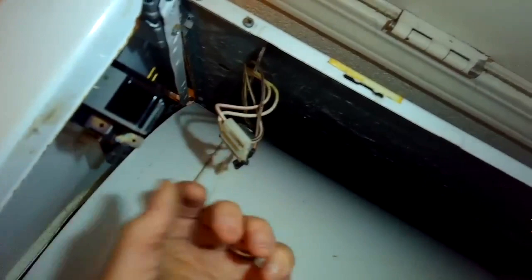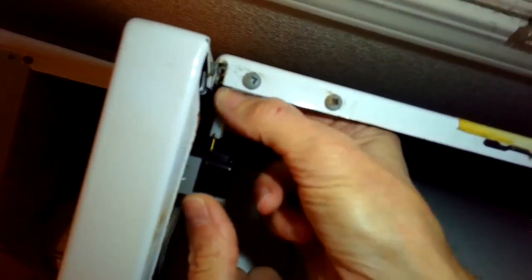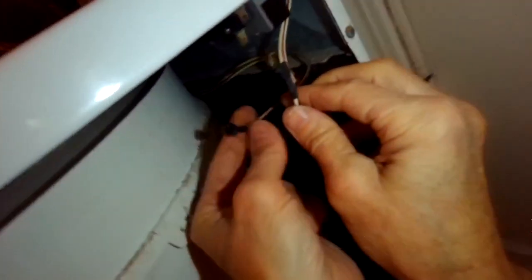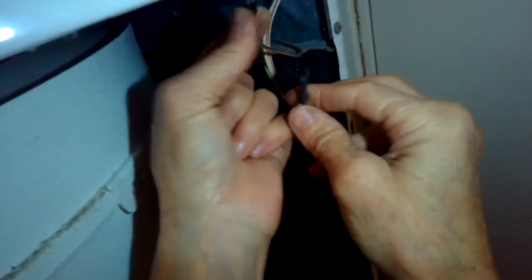Make sure everything's lined up. Now we can put on our electrical connectors — put on the main connector, and then there are two that go on the little micro switch. Just take your time here, make sure that you line them up and then get them pushed on as far as they'll go.